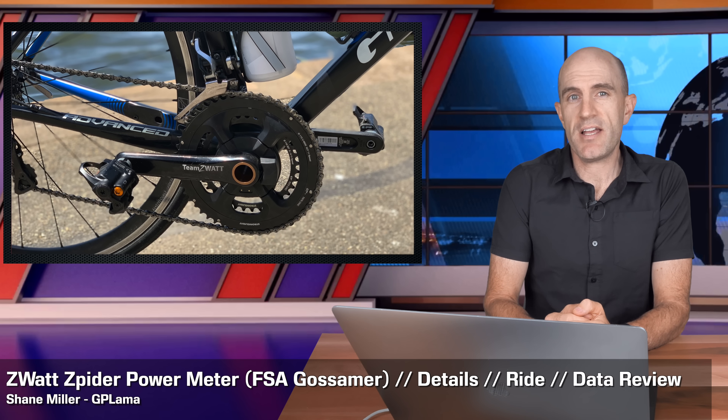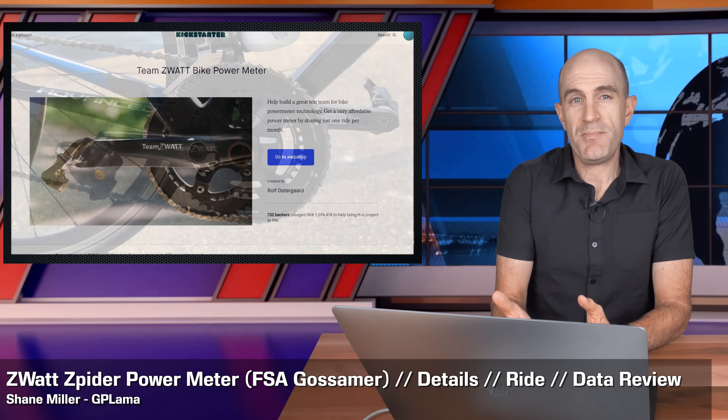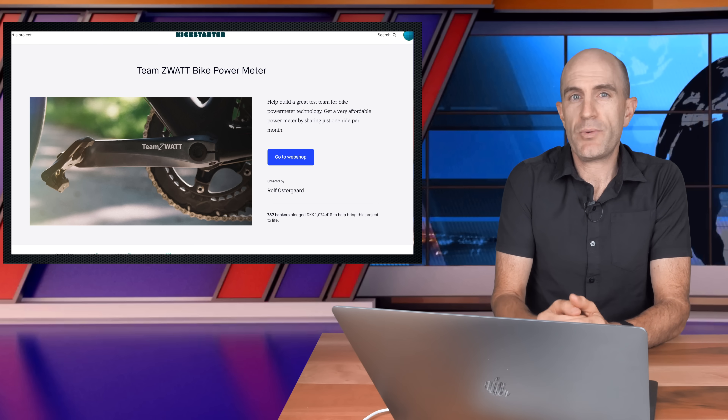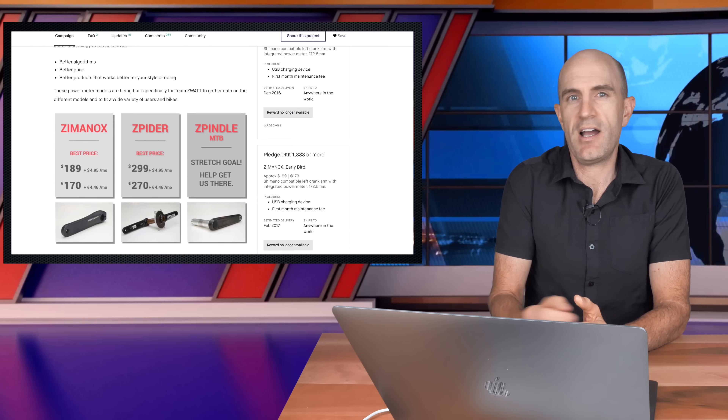Today I'm looking at the Team Zwot Spyder power meter. That's kind of weird to pronounce. Team Zwot was born through a Kickstarter and Indiegogo campaign back in August 2016, about two and a half years ago.